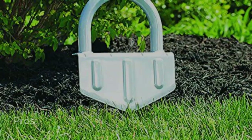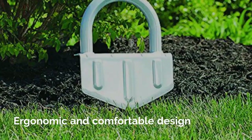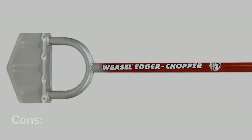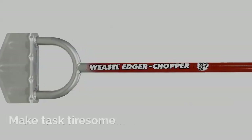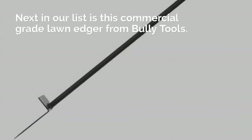Pros: Weather Resistant, Rust and Corrosion Resistant, Hardened Steel, Ergonomic and Comfortable Design, Strong Cutting Edge, Multi-Purpose Tool. Cons: Not Ideal for Larger Lawns, Makes Task Tiresome.